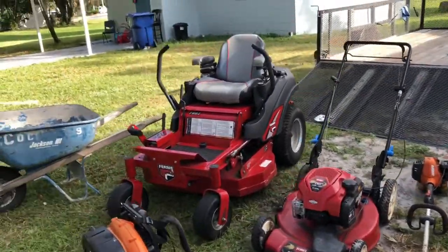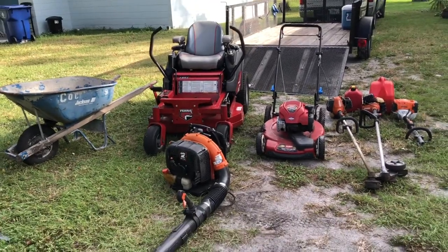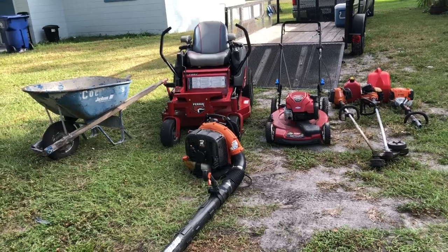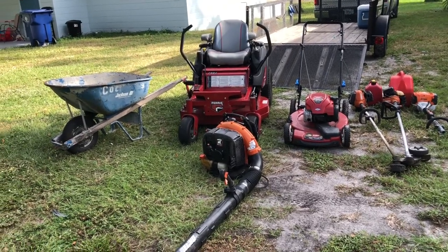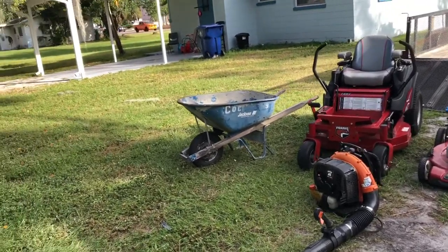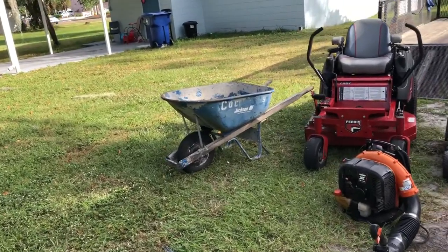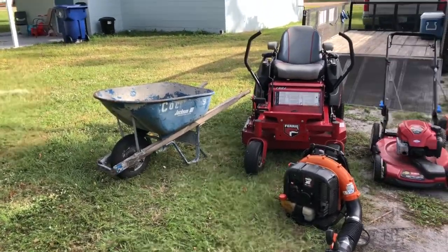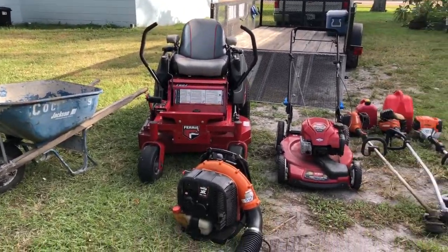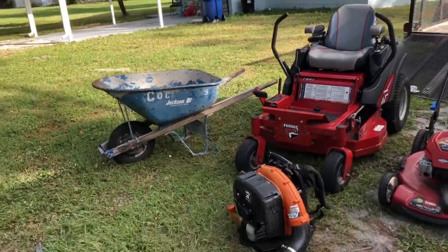Let me go ahead and get a good look at all the stuff I got. I know it doesn't seem like much but it got me through two years. Some of the stuff was given to me — that barrel was not in the 2019 video but it was given to me shortly after that video, and it came in handy for most of my leaf cleanup jobs.